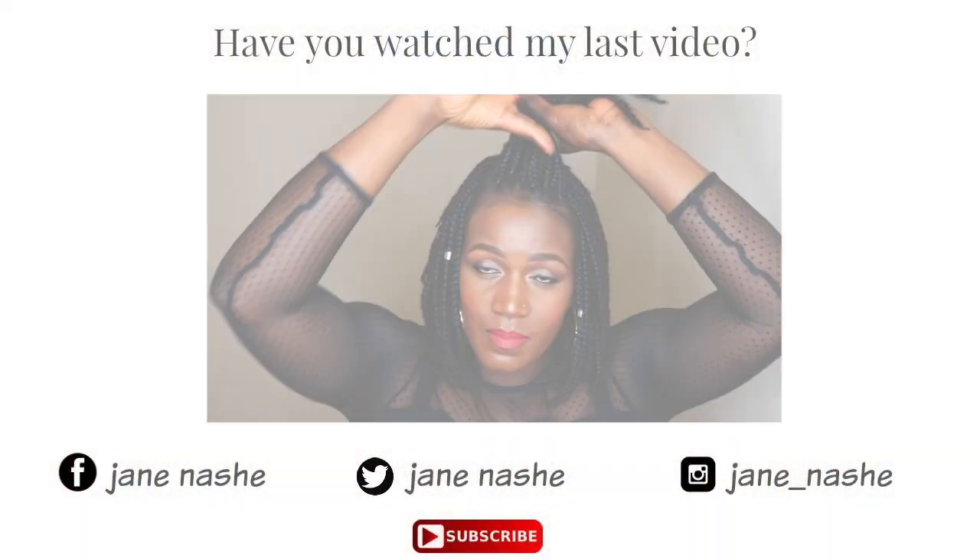If you guys have any video requests you'd like to see from me, please leave them in the comment section down below. I'd like to say thank you for subscribing — my channel is almost at 6,000 subscribers and it's all because of you guys. I try by all means to respond to your comments. That's mainly how I maintain my hair and braids, so I hope you enjoyed this video. Please thumbs up, comment, rate, and subscribe, and I'll see you in my next video!